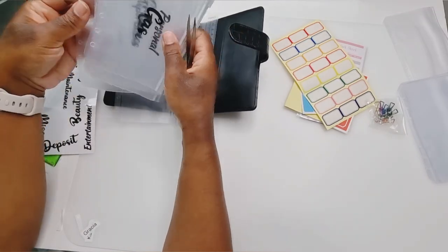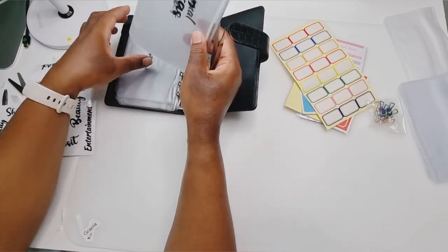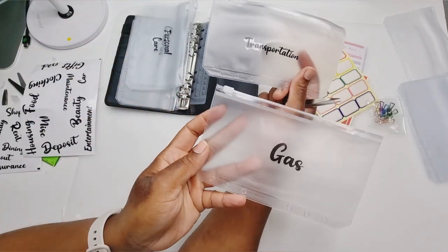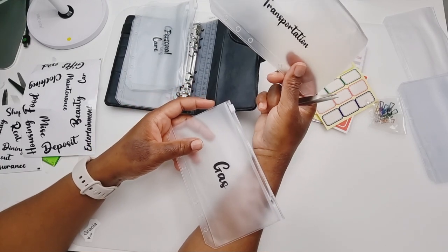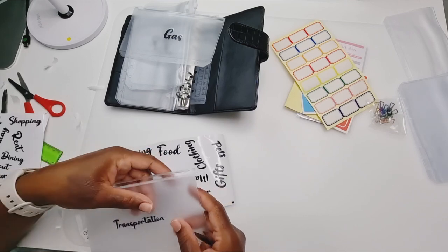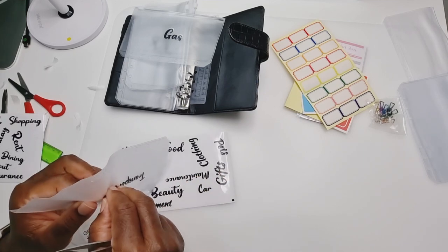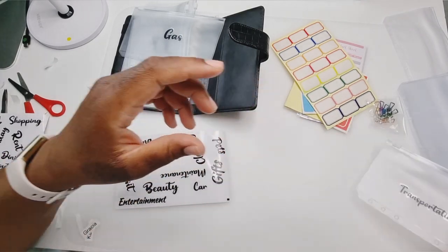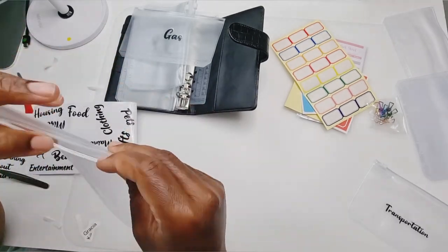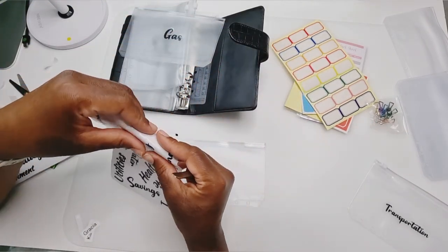I thought I counted out six: one, two, three, four, five, six. Oh darn it — that says transportation and I put gas. We don't want to waste the sticker — can we remove it and put it back on? Is it going to ruin it? No, we're not going to stress ourselves about that — we're just going to get a new one because that will get ruined. This one would be eating out, but they've got dining out, so dining out and eating out — the same thing.